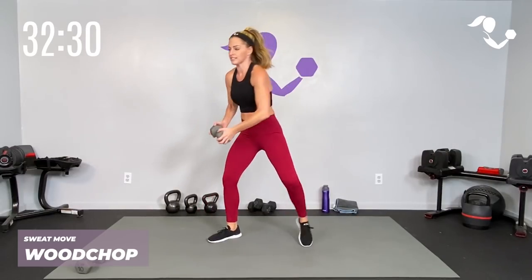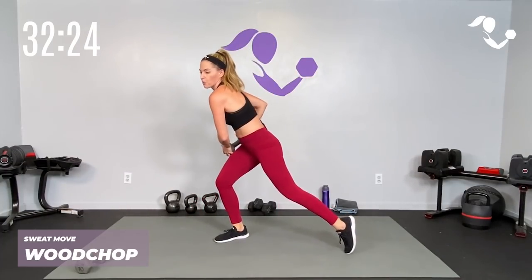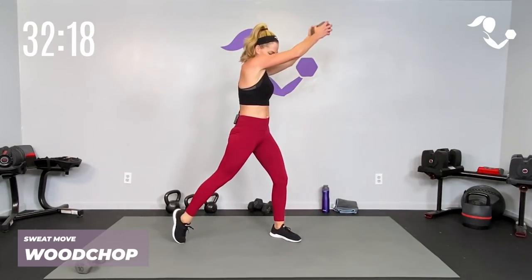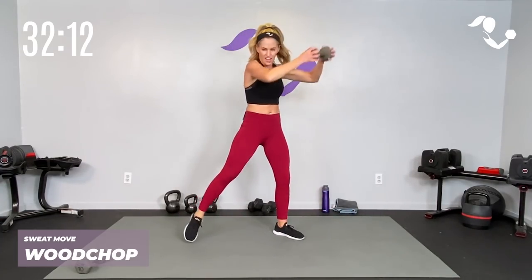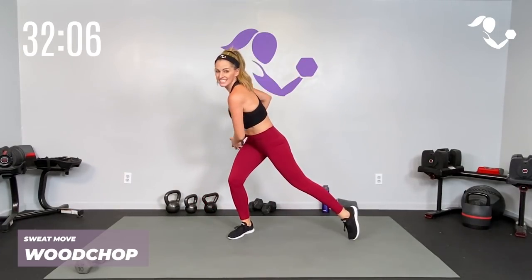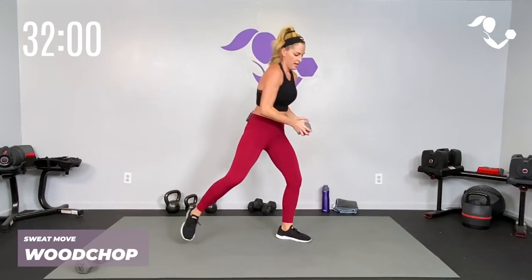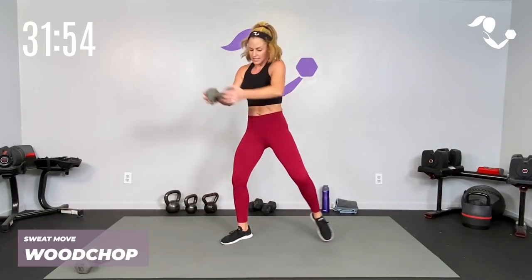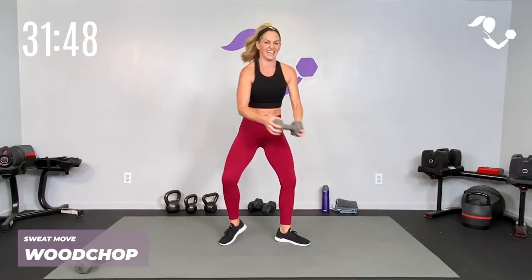Even though it's the sweat move it does not mean it has to be fast — because we're working with the weight we want to make sure we're getting the power but keeping the control. Down and up — four more this side, three, two, one more. Let's take it to the other side: center, hip to shoulder, hip to shoulder, hip to shoulder. Get bigger if that's good for you — notice I'm picking up my feet, you can pivot if that's better, depending on your floor and your knees.